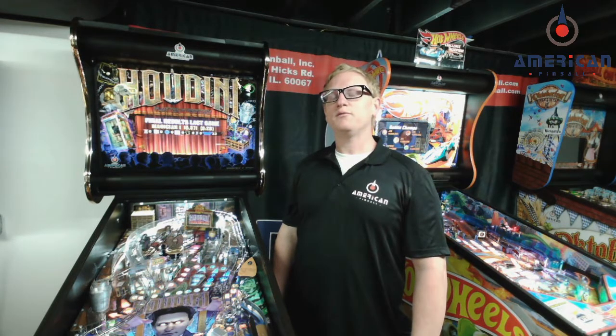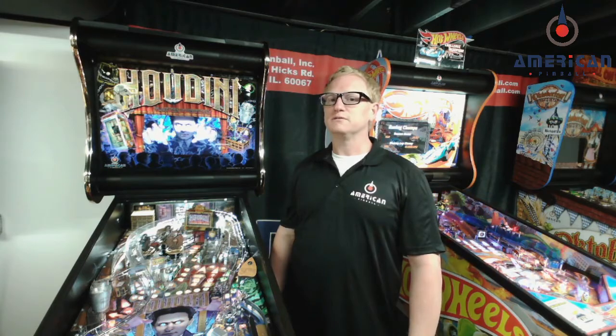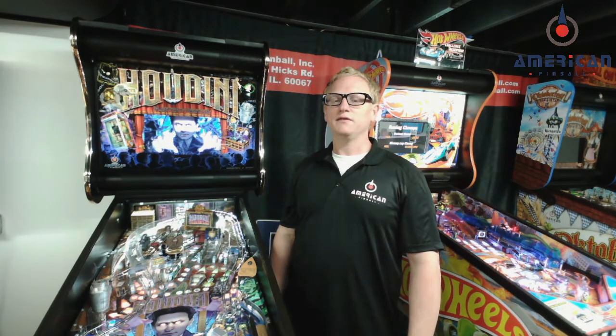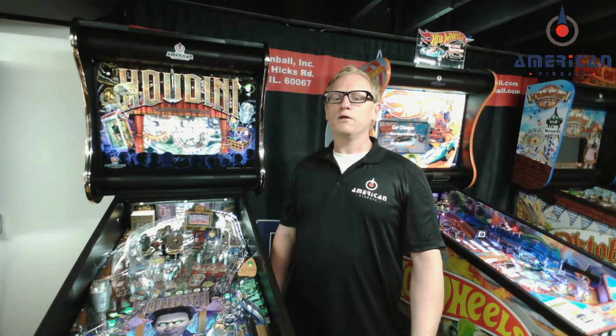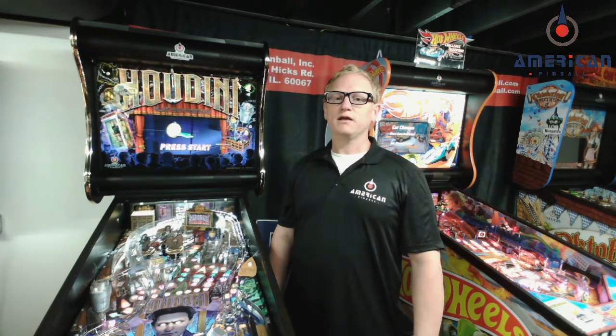Hey Houdini owners, Dave Brennan with American Pinball Tech Service. Today I'm going over upgrades for your Houdini game. I get a lot of calls and emails from owners that just acquired a game and heard there are some upgrades to the power supply, the end-of-stroke switch, and there's a capacitor kit. They want to know what they are, where they go, and what they do. I'm going to explain all of that in this video. Let's take a look.